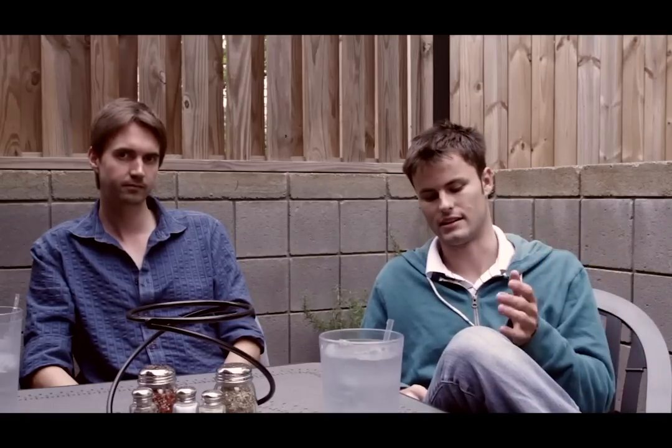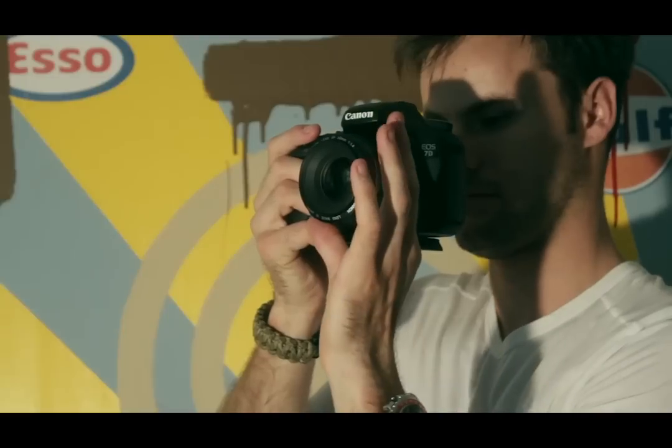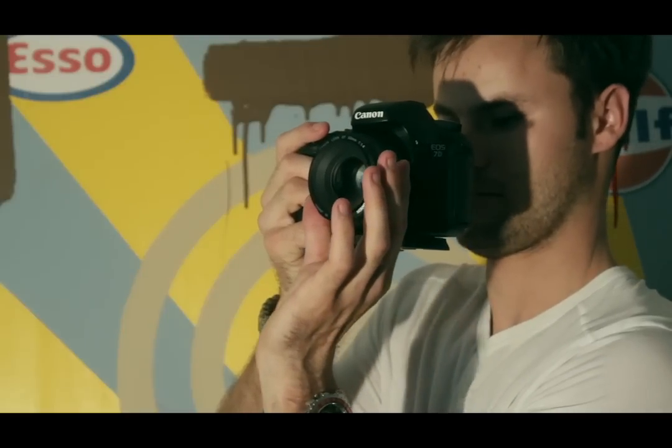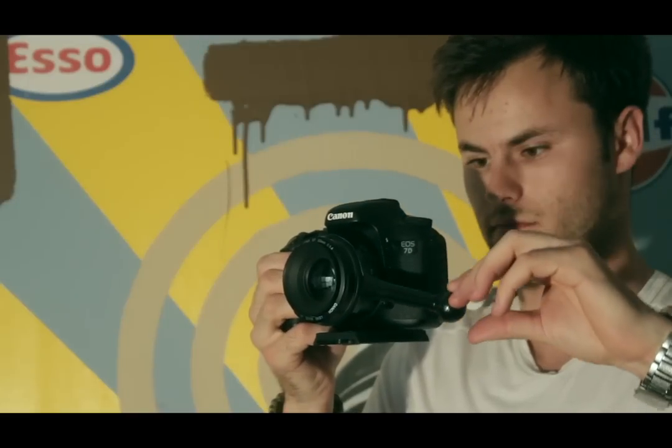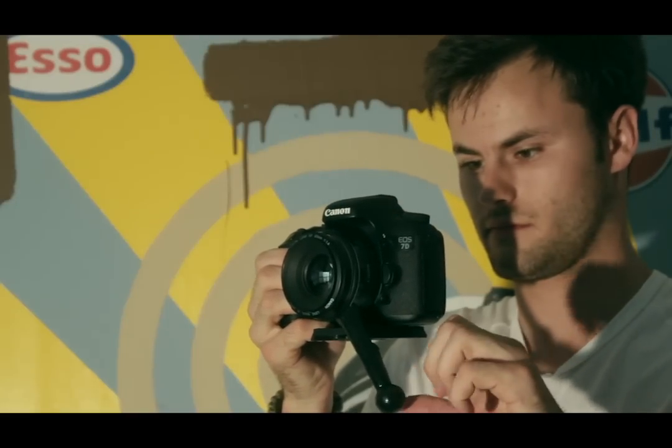The other nice thing about it is it makes it a lot easier to pull your focus — instead of having to grab the ring and torque your hands like this, you can just grab the knob and pull it, and it slides within your fingers. So your hand never has to get into any uncomfortable positions trying to find your focus.